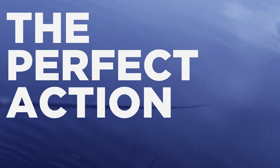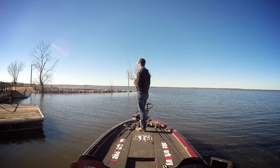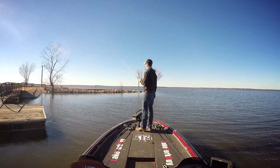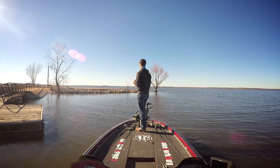The action is going to be a bounce, bounce, and then just pause. Let that tail really do the work for you. I'm going to hold the rod tip up around 10 to 11 o'clock and just pop the rod a few inches at a time, then let the bait sit. When that bait is just dancing down there on the bottom, it's going to look really good.